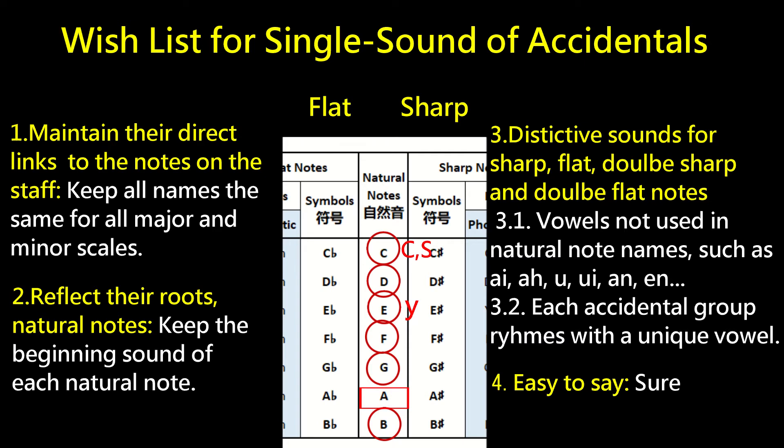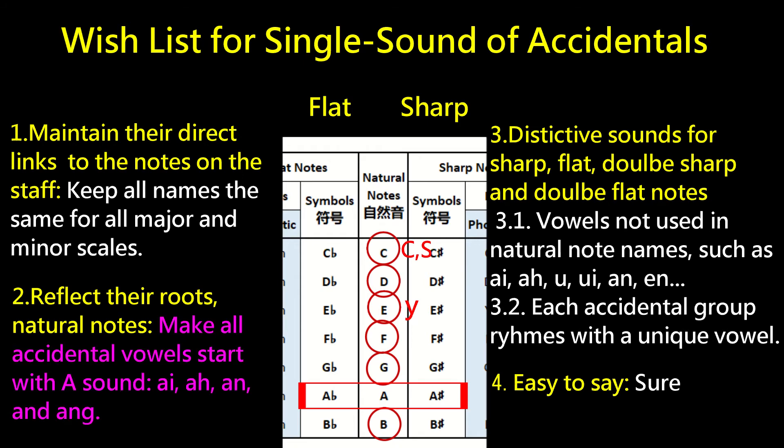The single sound system I made last year considered these four points. However, while using it, I felt the linkage among A-sharp, A-flat, and the natural note A was not obvious enough. I updated the system to make all vowel sounds of the accidental notes start with the sound of A — such as 'ay,' 'an,' 'ah,' and 'ang' — making the relationship of all accidental notes to their natural notes very clear.